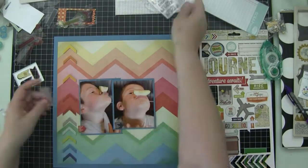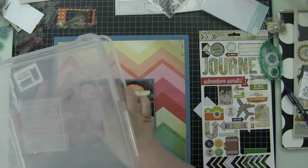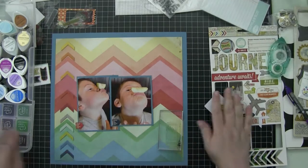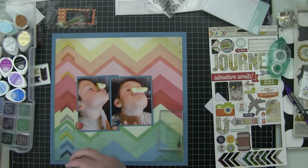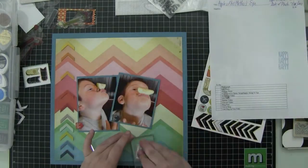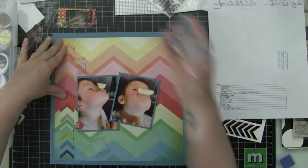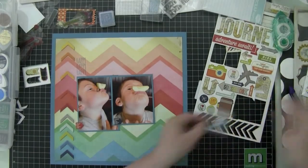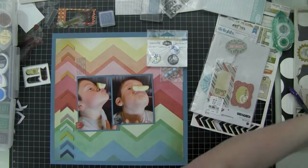These are stamps from the Scraptastic Kit — I believe they're July stamps from the Scraptastic Kit. That one says 'Happy Happy Happy,' and I'm going to put that up there in the upper left-hand corner.